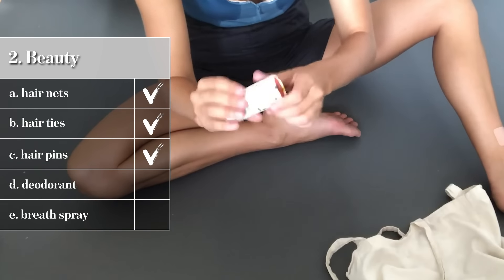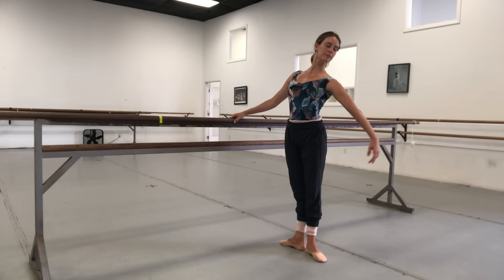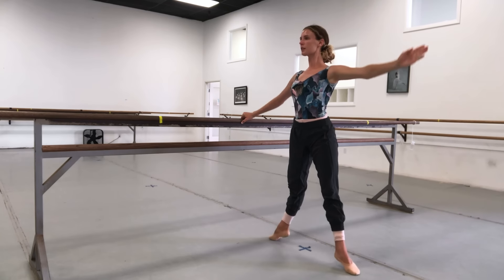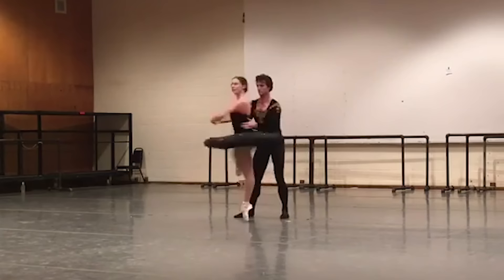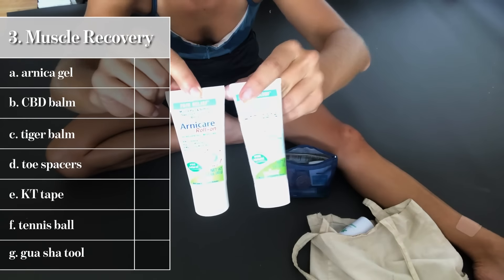Moving on to deodorant — this company Meow Meow Tweet makes a deodorant that's 100% plastic-free, completely compostable and biodegradable, with no baking soda. I noticed that a freshly shaved armpit gets irritated by baking soda, so this one doesn't irritate it. I shave my armpits every other day for dancing — when I have my arm up in a long line, a patch of hair chops the line and interrupts the elegance of the movement. Last but not least, a little breath spray — it's a minty, pH-balancing spray. In the middle of rehearsal when I grab a snack and then have to partner, I'll just spray my mouth as a kindness.